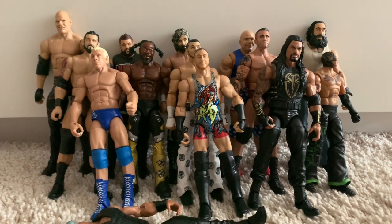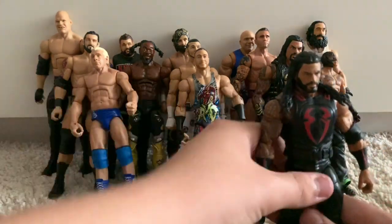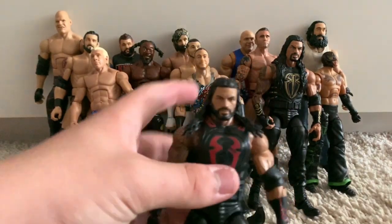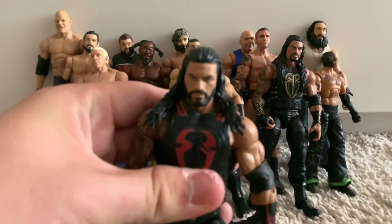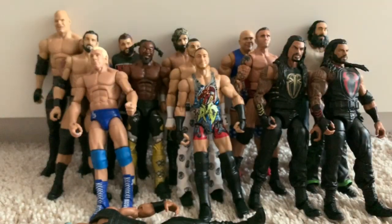We have the most recent WWE Elite 65 Roman Reigns figure — this is the perfect Roman in my opinion. It's got the complete shoulder tattoo, which is fantastic. This is the best Roman head scan — looks spot on. The red attire is amazing, and I added on the elbow pad just because why not.